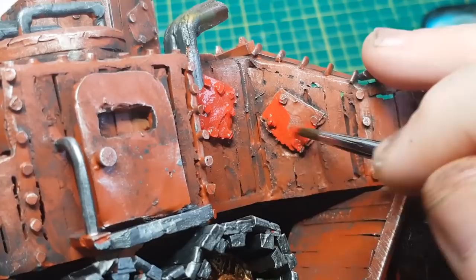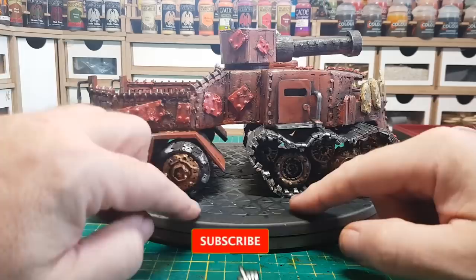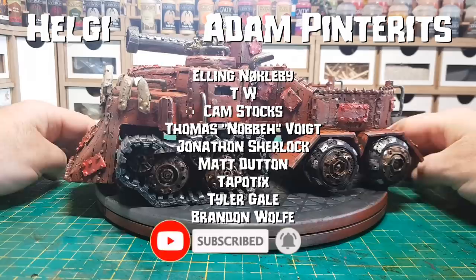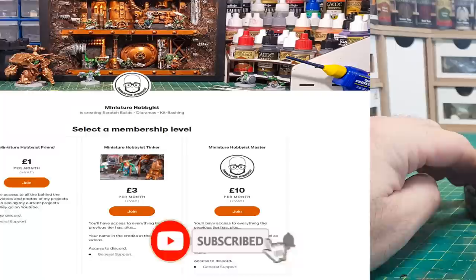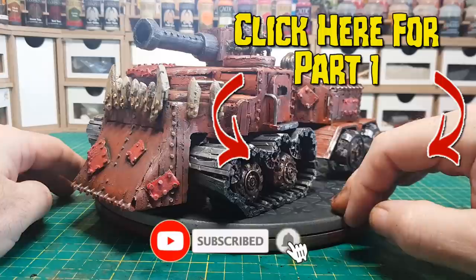And there we go guys — that's it complete! Let me know what you think in the comments, and if you like it give it a thumbs up. Please share this video with any friends, family, work colleagues, on Facebook, Reddit, anywhere you can — just get this channel out there. A big thank you to all my patrons for helping support this channel; it really means a lot as it helps me buy more materials and figures. You can become a patron for as little as a pound a month, which gives you exclusive access to all the behind-the-scenes videos and photos before they come out on YouTube. If you haven't seen part one, click here for that. If you are new here, hit that subscribe button and turn on the notification bell. Okay guys, bye for now!